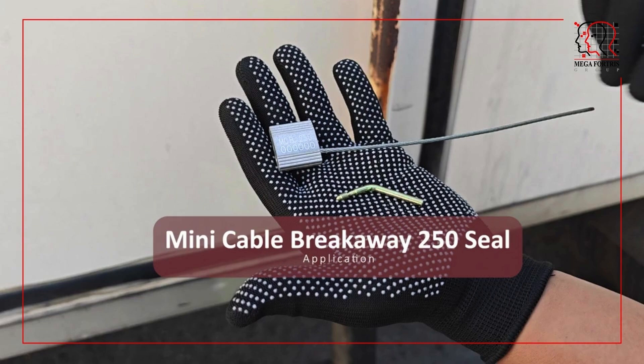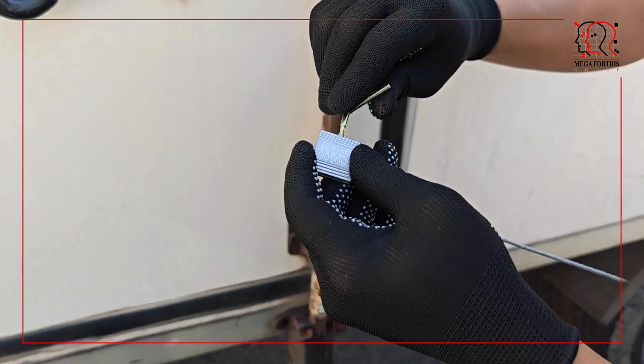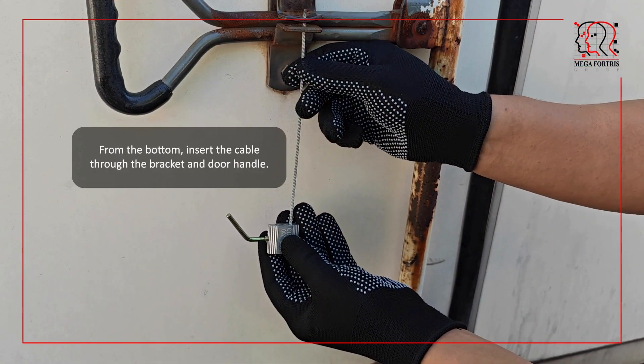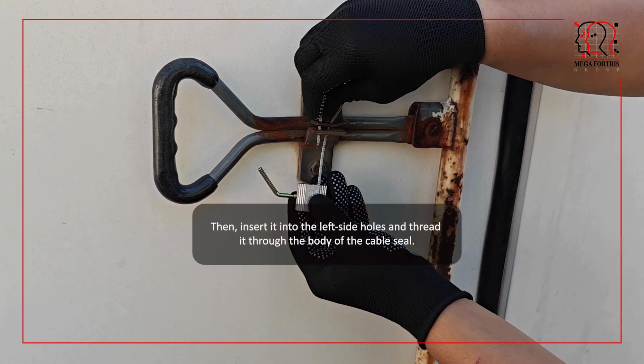Mini Cable Breakaway 250 seal: insert the external locking mechanism through the seal's hole by twisting the pin. Note: do not insert it all the way. From the bottom, insert the cable through the bracket and door handle, then insert it into the left side holes and thread it through the body of the cable seal.